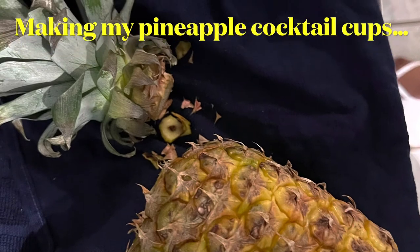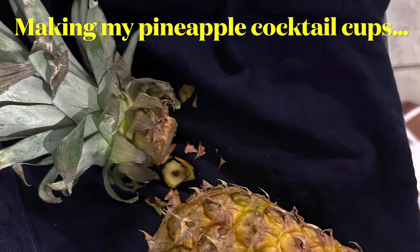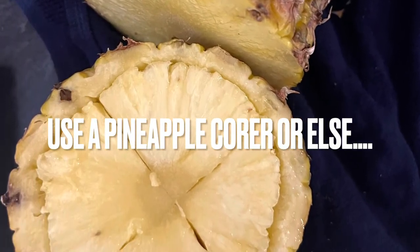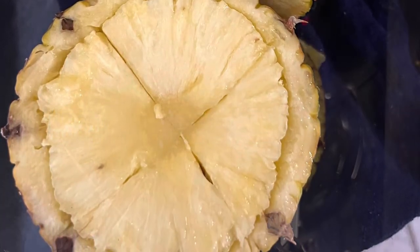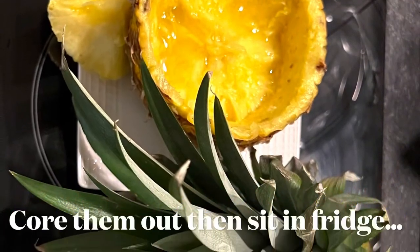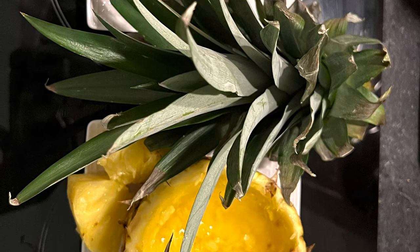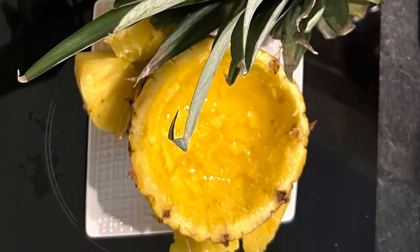I'm serving the rum punch in real pineapple cups. If you have a pineapple corer it's best to use that, but I didn't have one, so I scored the pineapple and forked out the meat to create two cups.